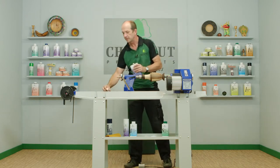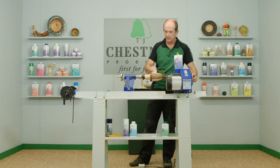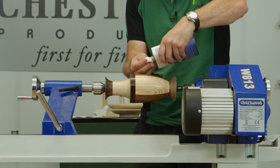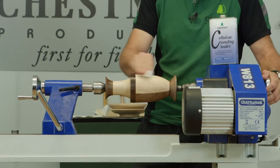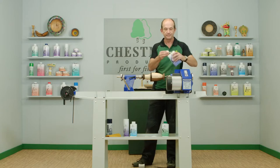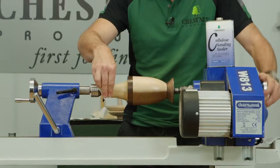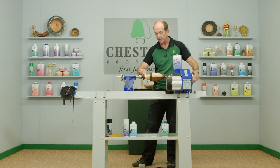Having sanded the wood down as fine as we can, we go with the sanding sealer. We wipe it all over the surface — we don't need too much of it. It's much easier to put more onto the cloth and reapply it than to flood the surface. There we go — that's all over, a nice even coating. This is touched dry in around about 30 seconds and we can carry on with it.